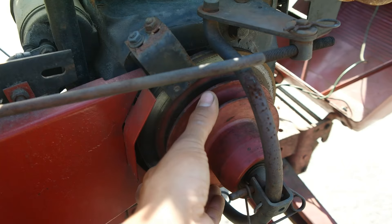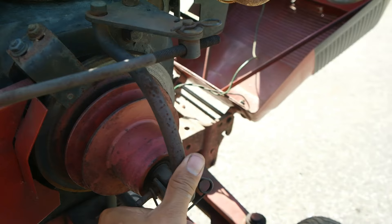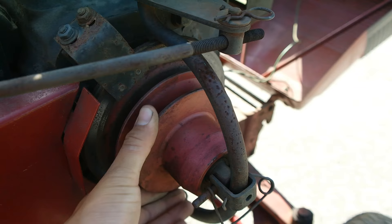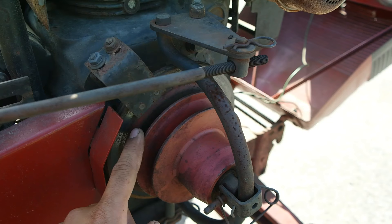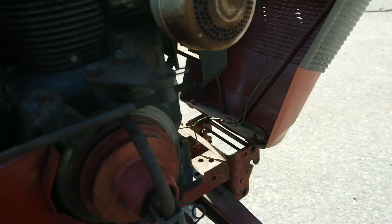Here is the PTO clutch. There's a drum that spins freely, and when you pull the PTO clutch lever, it pulls it closer — it compresses and pushes this pulley to the engine, squeezing it against the friction material mounted on the engine's crankshaft. This PTO pulley will then turn all of your implements, whether it's a snow blower or a lawn mower. Let me close this hood for us.